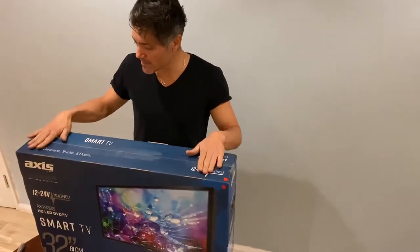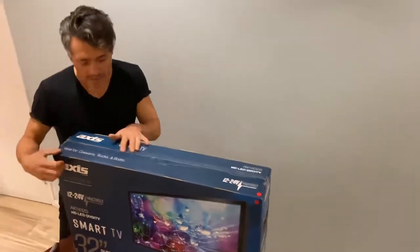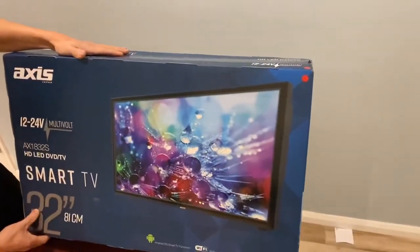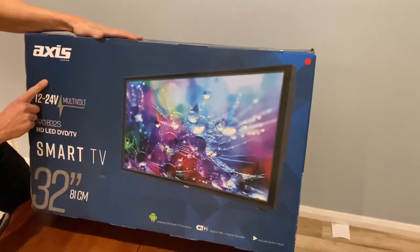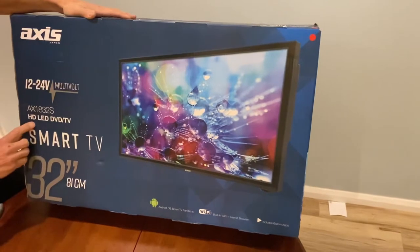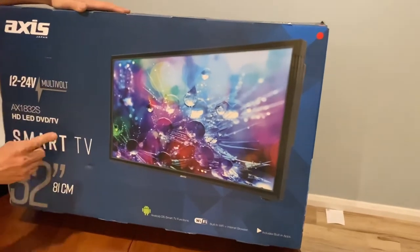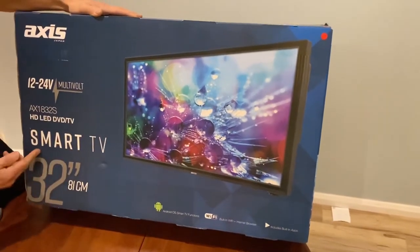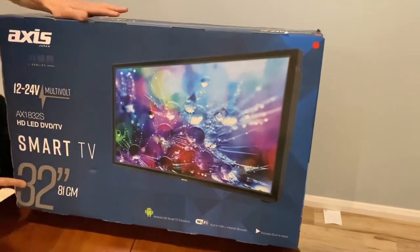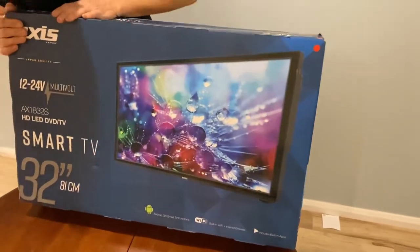I'm going to unbox this TV. It's specifically for the RV industry and caravanning. It's a Japanese-made TV from the brand name AXS — HD, LED, DVD TV, and it's a smart TV. I've gone for a little bit bigger than last time: 32 inches, 81 centimetres.